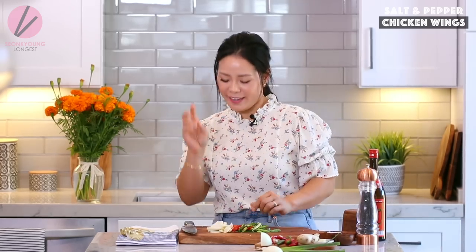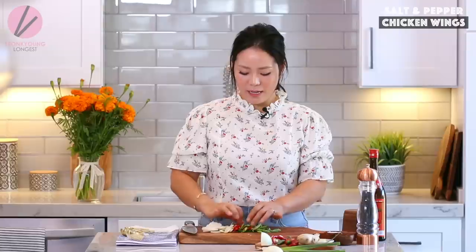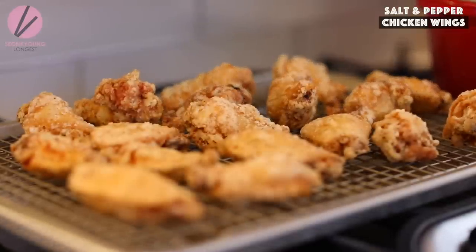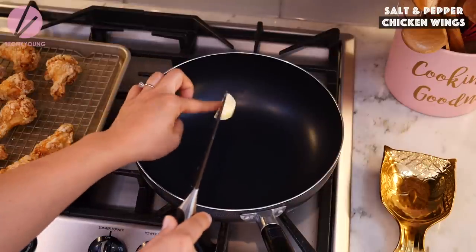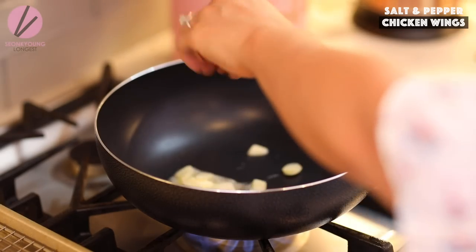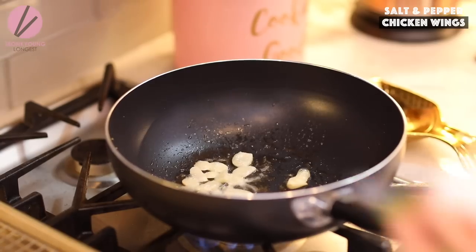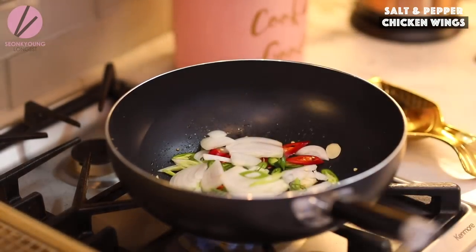Meanwhile, while my chicken is cooking, I went ahead and sliced a quarter of a small onion, three large cloves of garlic, one red and one green chili, and two green onions — I'm going to stir-fry them. The chicken looks fantastic. Before it cools down completely, I'm going to stir-fry it in the wok. Heat a wok or large skillet over high heat and add half a tablespoon of butter. When melted, add the garlic slices first, let them cook a little, then add the rest of the vegetables.